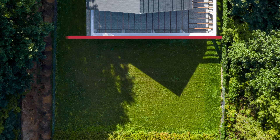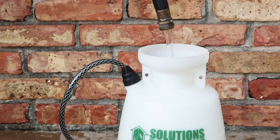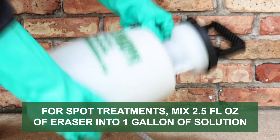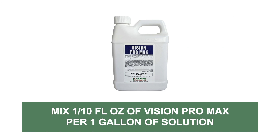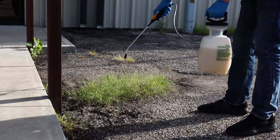Before any application, calculate the square footage of your treatment area and use this value to determine how much product to use. For spot treatments, mix 2.5 fluid ounces of Eraser into 1 gallon of solution to treat 300 square feet. If you're adding Vision Pro Max Marking Dye, this product is highly concentrated, so you'll only need 1 tenth of a fluid ounce per 1 gallon of solution. Use a fan or cone spray pattern to ensure the plant's leaves are fully coated.